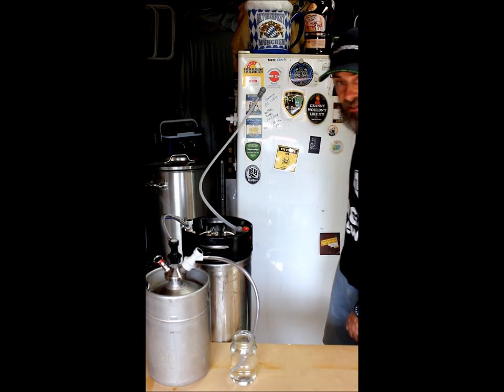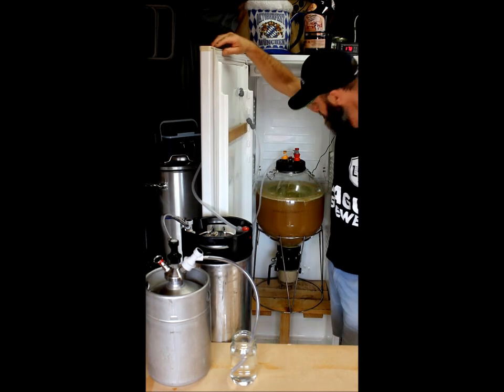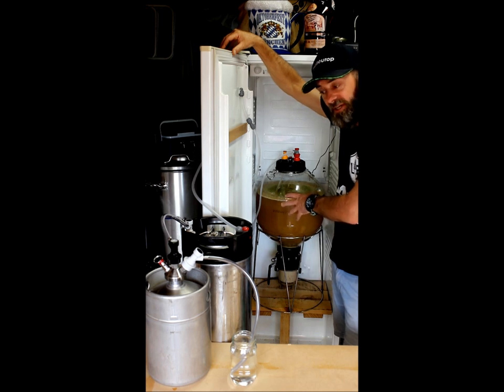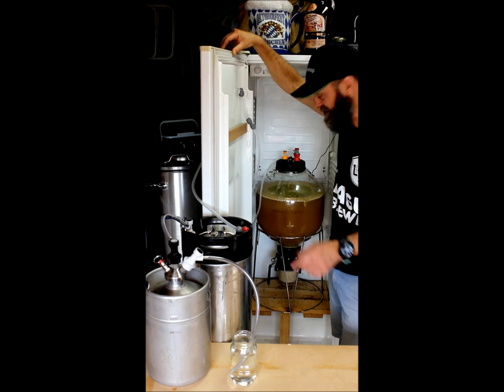I'm going to open up the fridge here. Basically I've got a FirmZilla. It's pretty much into the secondary now, so most of the CO2 from the fermentation has already gone through and purged these kegs.